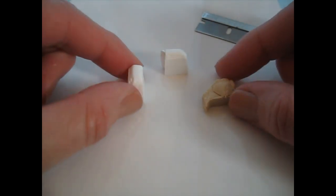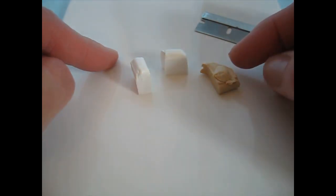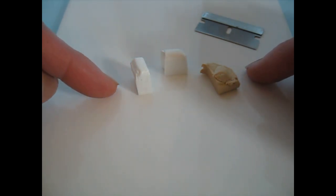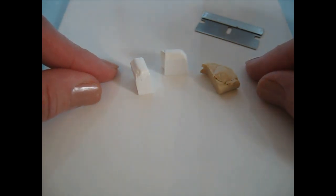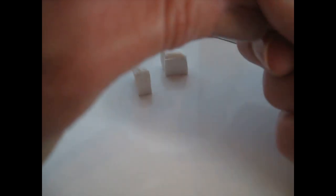For the actual crumpets I'm using two parts white to one part champagne. Normally for biscuits and bread I'd use equal parts of each, but crumpets are a little bit lighter — not quite white, they have a little bit of colour but they're a lot lighter than bread or biscuit mix. I'm going to start by warming these up in my fingers and rolling them into balls.